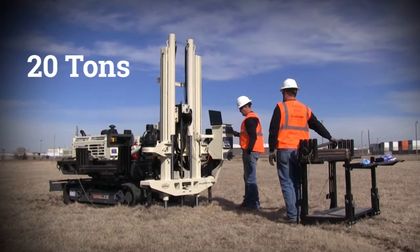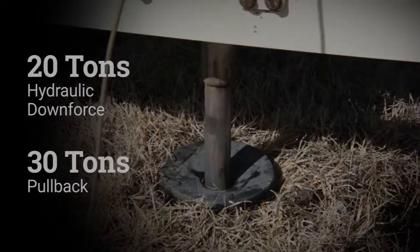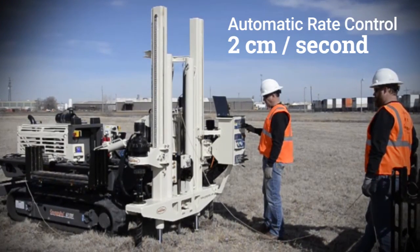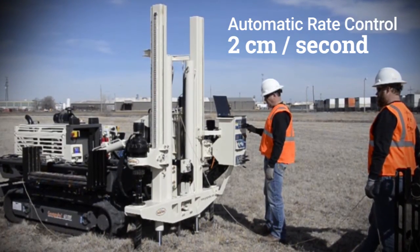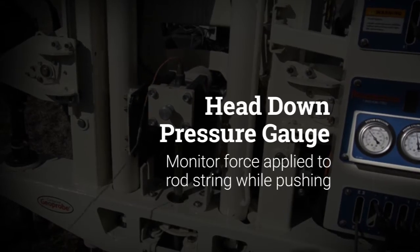When anchored, the press has 20 tons of hydraulic downforce and 30 tons of pullback. Automatic rate control provides cone advancement at the standard 2 centimeters per second. A head down pressure gauge allows the operator to monitor how much force is being applied to the rod string while pushing.